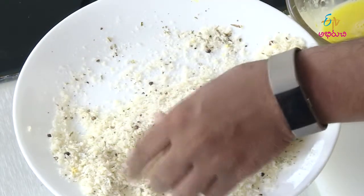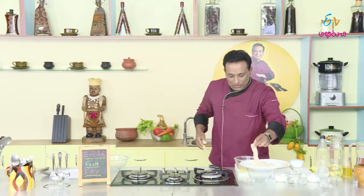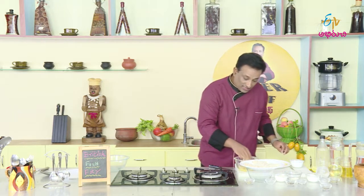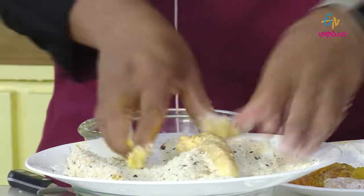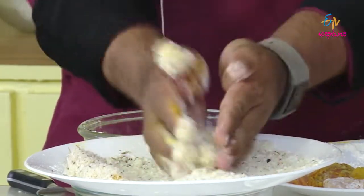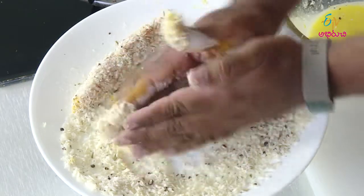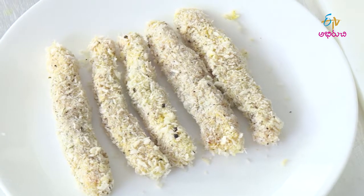The fish fingers are ready to fry. The fish is light and ready. The sauce is very good. The batter fish is also good. Fish fingers are good and the perfect one is ready.